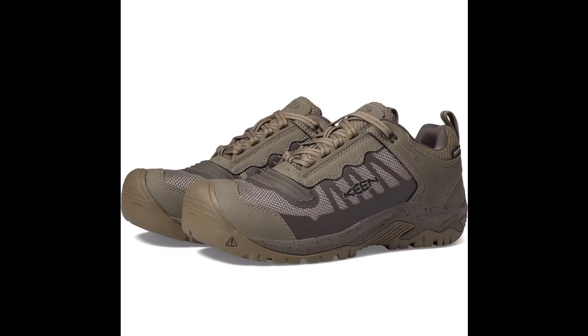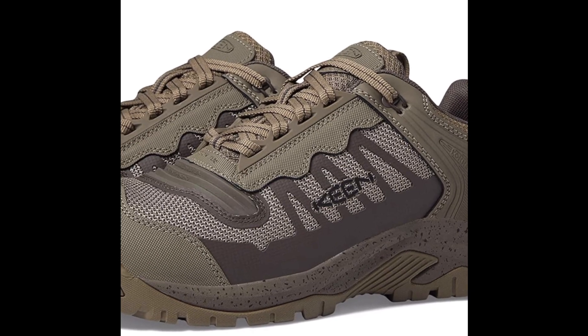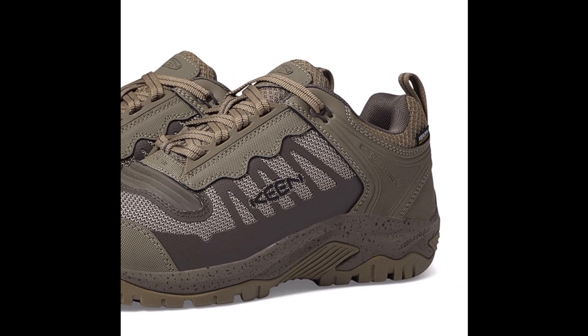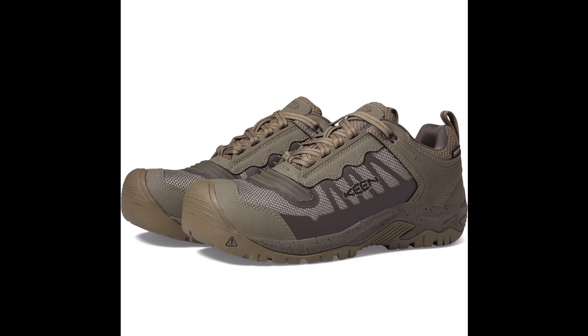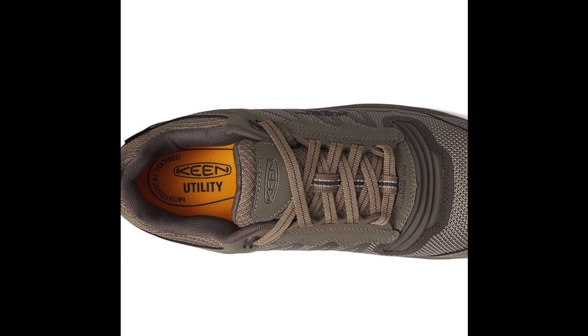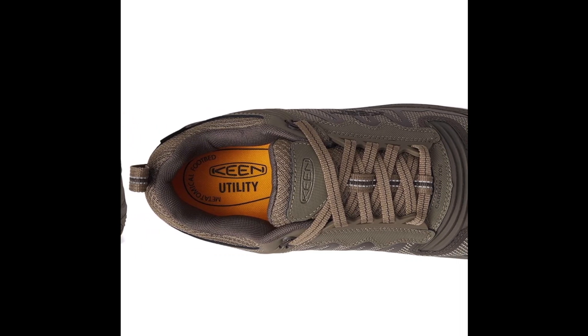The Keen Utility Men's Reno Low-Height Composite Toe Flexible Waterproof Athletic Work Shoes are a versatile and reliable choice for those in need of a comfortable and durable work shoe. These shoes are designed for those in trades such as construction, landscaping, and manufacturing where safety and comfort are top priorities.